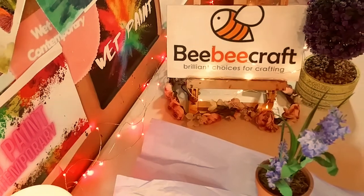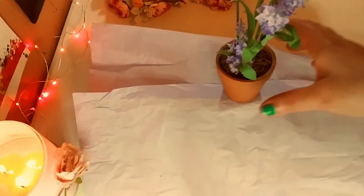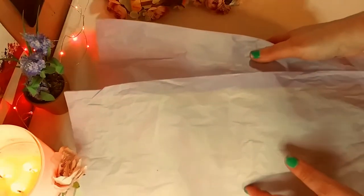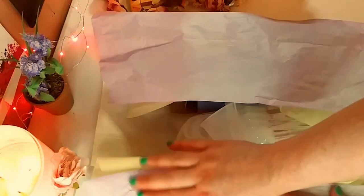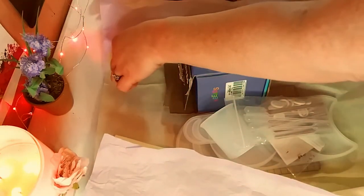So let's bring this camera down. We are going to, on paper, unbox these beautiful products I chose this month. Let's take this tissue paper off — and that beautiful candle smells beautiful, by the way. I love it.